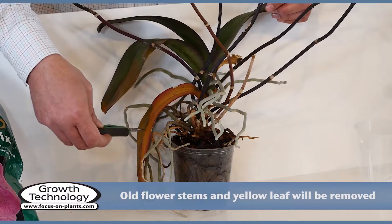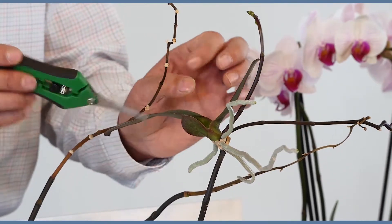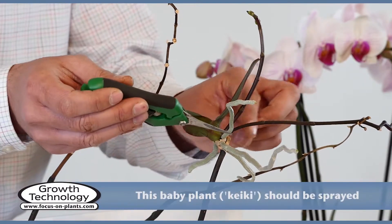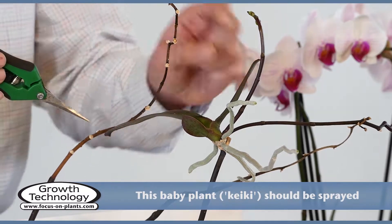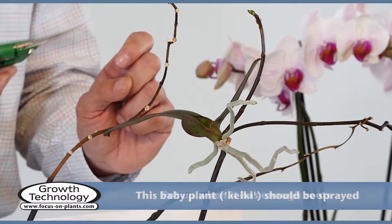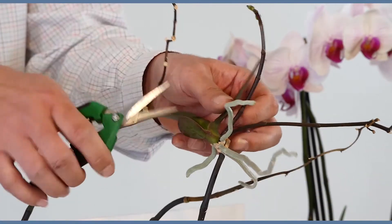This is an old yellow leaf and should be removed. This is a baby plant known as a Keiki. It is recommended to spray the roots with orchid mist to keep them healthy. When it has 3-4 roots about 2 inches long, it can be removed and potted up. This one is ready to be removed.